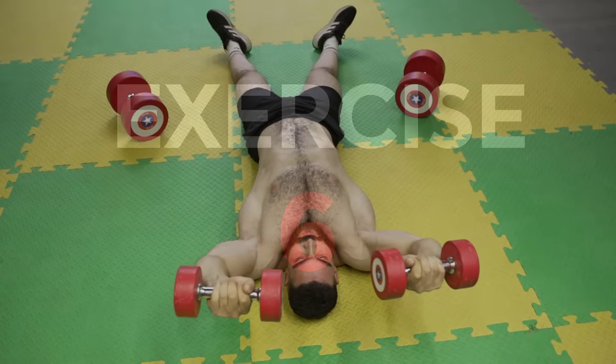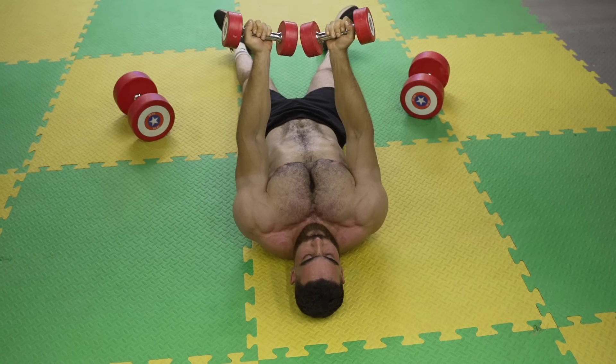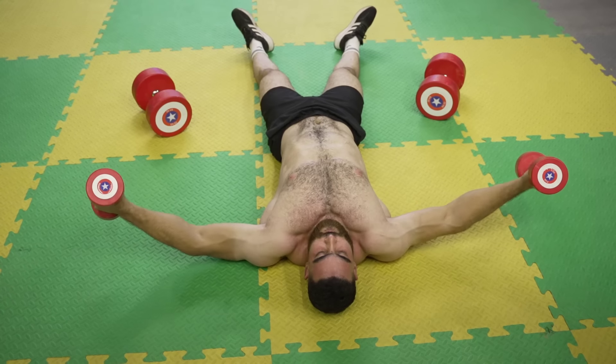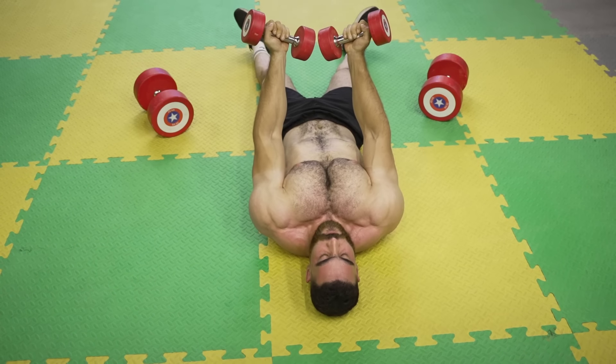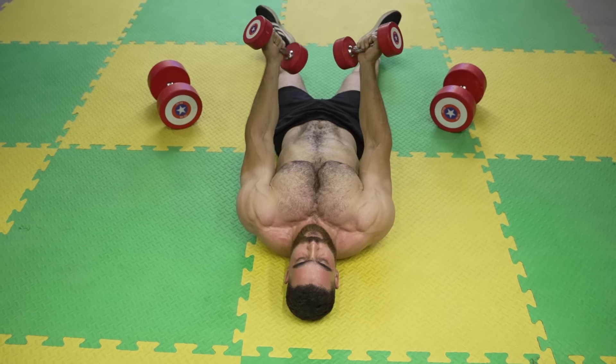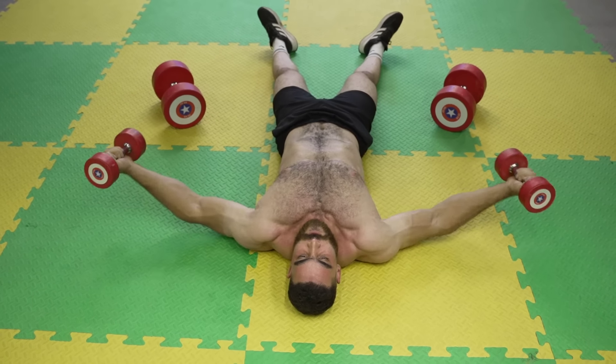Keep the elbows locked throughout the movement. The sixth exercise: dumbbell around pullover. Targets the entire chest. Do three sets of 8 to 12 reps. The rest period is 60 seconds. Use an appropriate weight that you can control well.